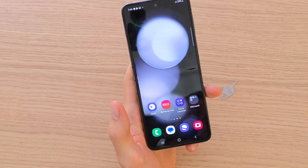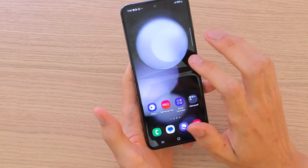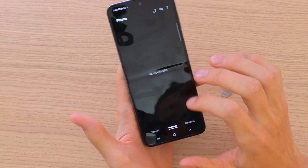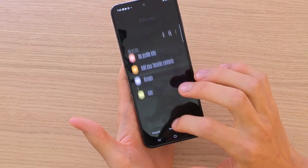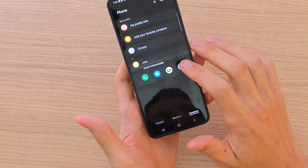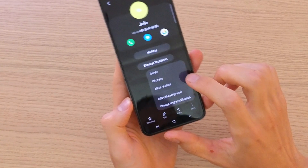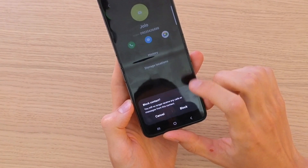It's nothing difficult and pretty easy. What you want to do first is go to your calls, where you'll have recent calls or contacts. I'm going to show you using a contact — press on the contact, press the information on the bottom right, and you're going to have 'More', then 'Block Contact'. Just click 'Block Contact'.